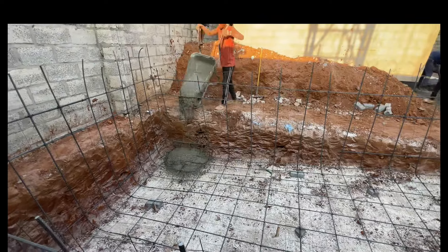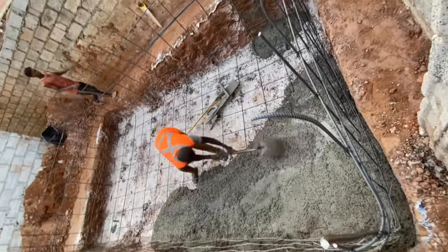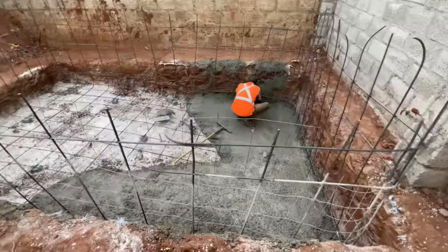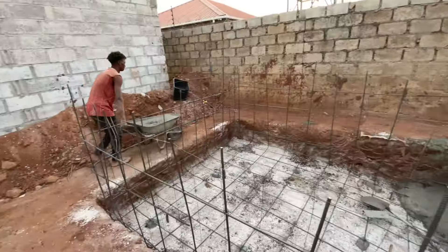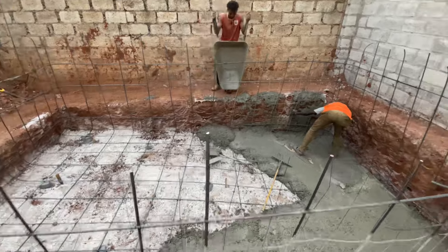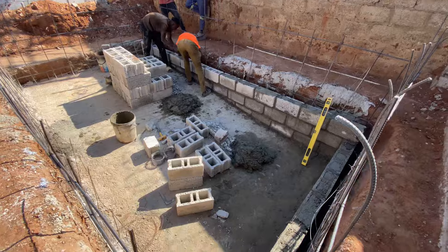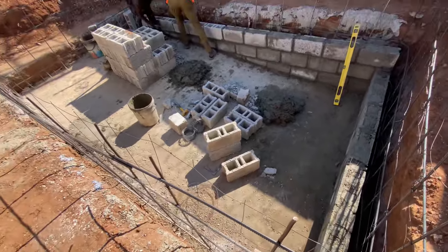Once they were done, they put in some quarry — the white stuff you can see there. When they were excavating, they had put all the soil on the exterior right against the pool, so we asked them to move that soil so they'd have enough space to work. Then they continued finishing putting the steel — they added Y12 steel and converse wire, and tied each of the steel brackets together to avoid movement when pouring the slab.